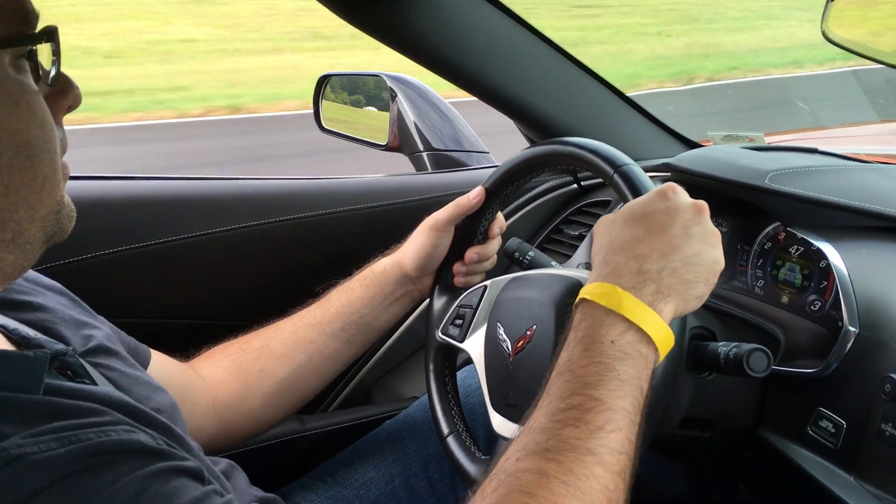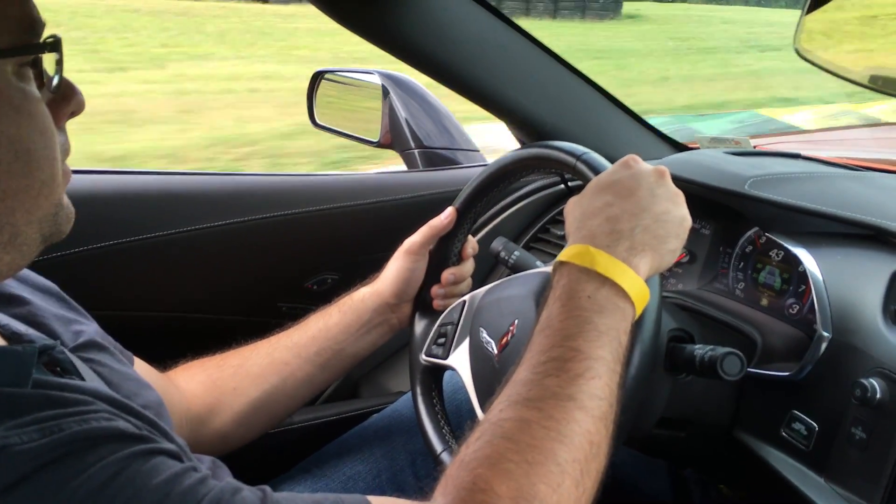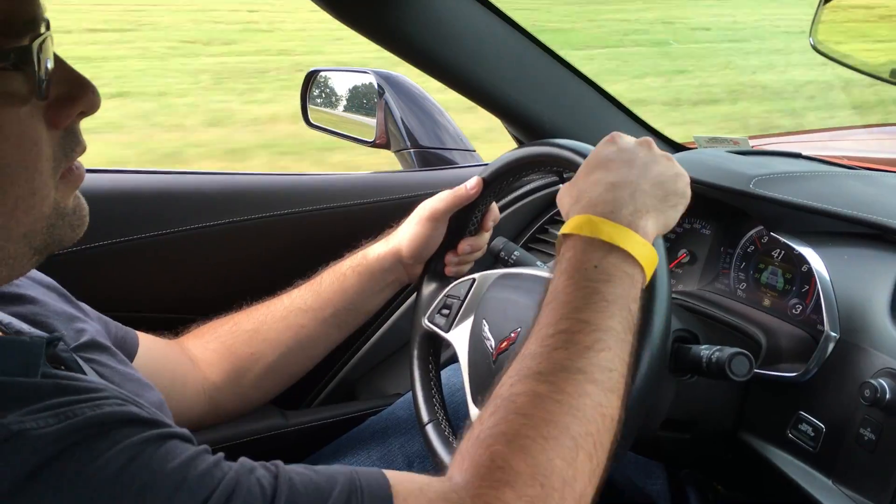Now a little bit of braking. We're going downhill a considerable amount here. We actually dropped 10 stories in less than a quarter of a mile.